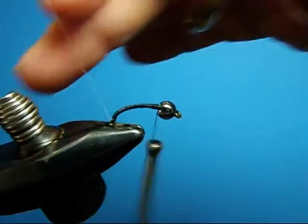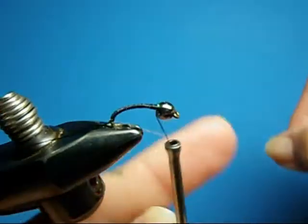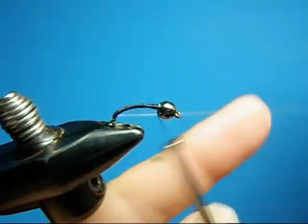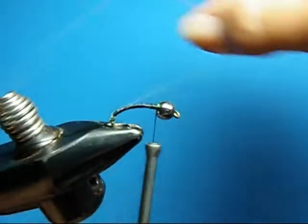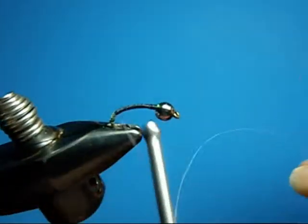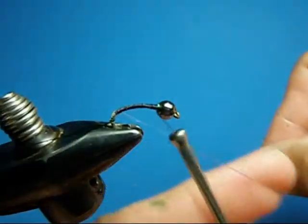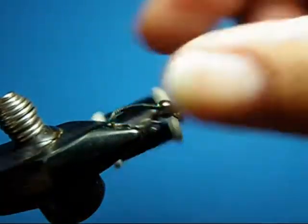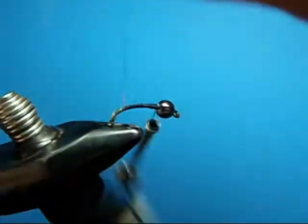Now the flashabou — when you wrap this, I find that if I stretch it, the bug will have a blue hue to it, and that's not what we're looking for. Though on some bugs like damsels and things, that would probably be advantageous. But this is just one wrap right next to one another. Don't stretch it, just be kind of firm with the wraps. If you miss a spot, you can go back to it.